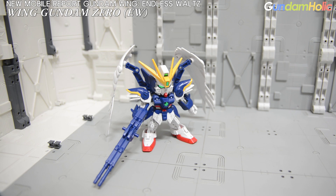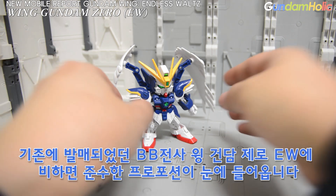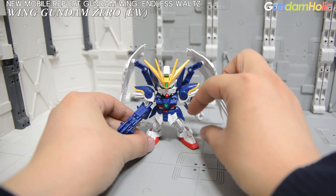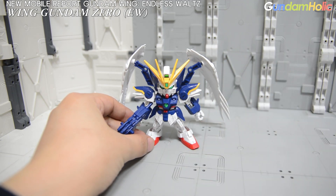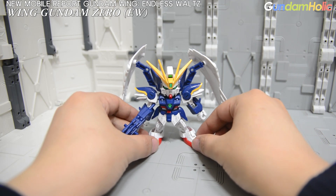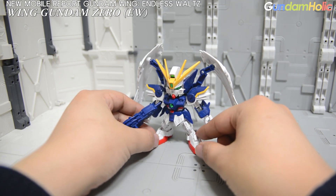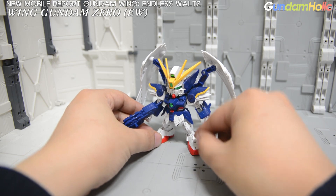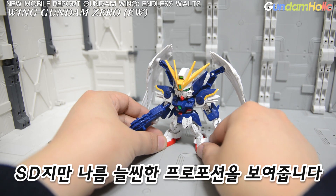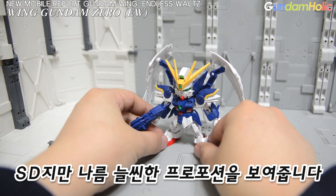SD EX Standard Wing Gundam Zero EW에 비하면, 기존 BB전사 Wing Gundam Zero EW에 비해 프로포션이 상당히 준수한 형태로 바뀌어 있는 것을 볼 수 있습니다. 예전 BB전사 같은 경우에는 머리, 몸, 다리로 연결되는 짜리뭉당한 프로포션이 특징이었는데, EX Standard로 등장한 Wing Gundam Zero는 나름 늘씬한 프로포션을 가지고 있습니다. 이 부분에서는 상당히 마음에 들게 잘 나왔습니다.